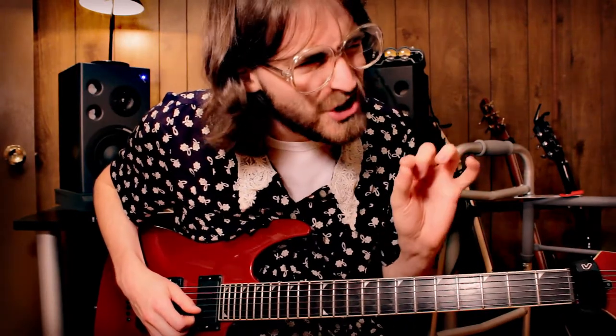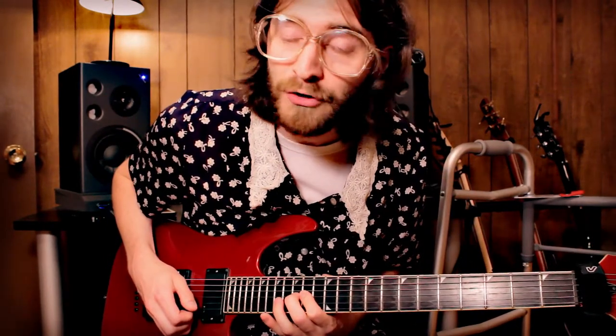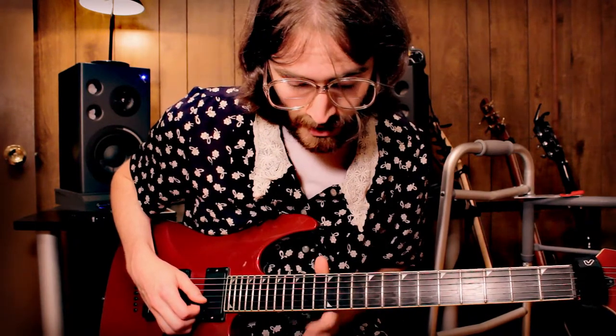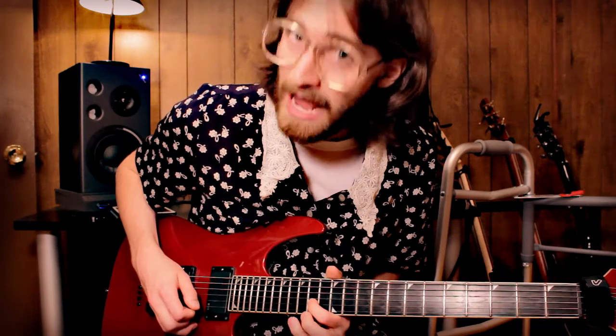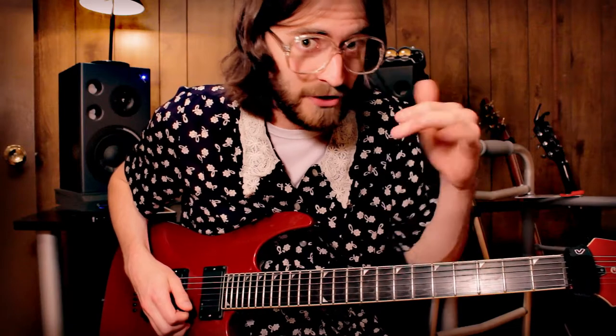And then the little bit more challenging part, especially for you arthritis folk out there. That's basically we're doing that over and over. So basically, we are on the B string, 14th fret and the 16th fret. And then right there is the 15th fret G string. So we hit the 14th fret B string, then we hammer on, and we pull off, and then go to the 15th fret right after that.